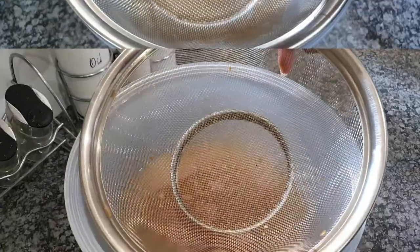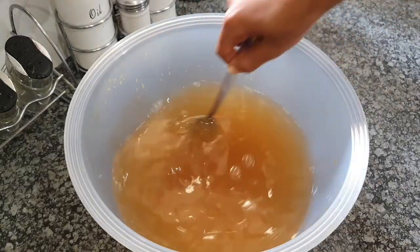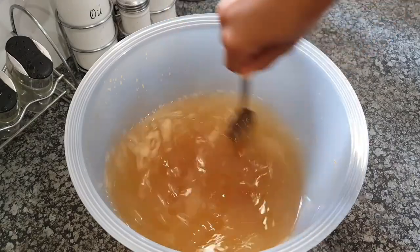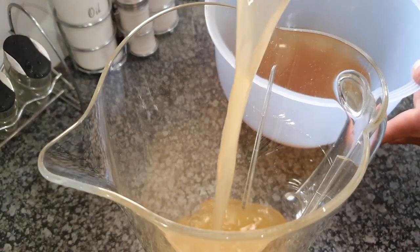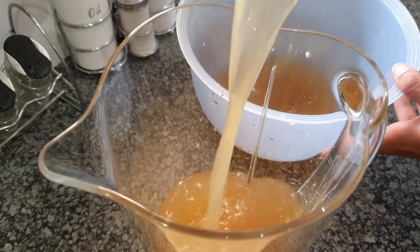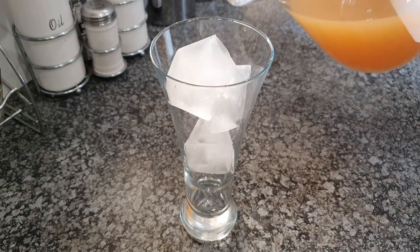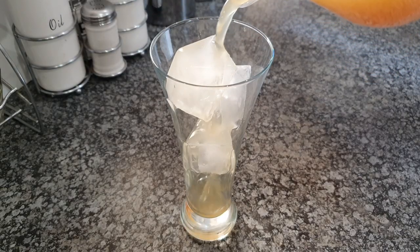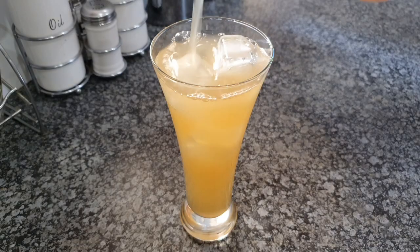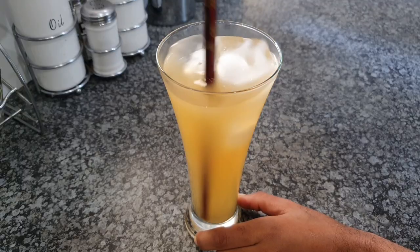Once you're done with this entire process, give it a nice little mix once again and transfer it into a jug that you can put in the refrigerator so it can get nice and cold before you serve it. And if you're one of those people who likes it super cold, by all means add some ice like I did here, add the ginger beer — the chamere — give it a nice little stir and just enjoy it.